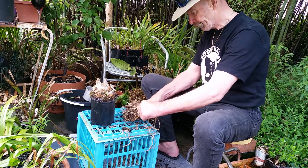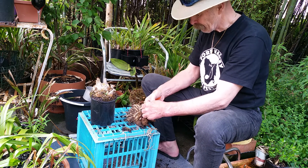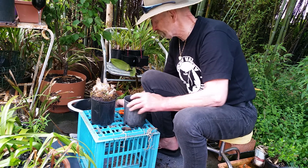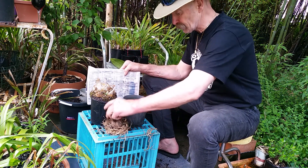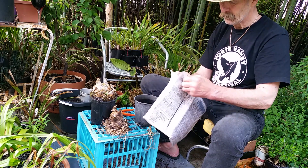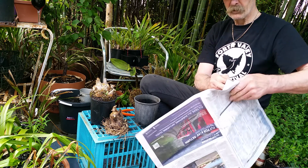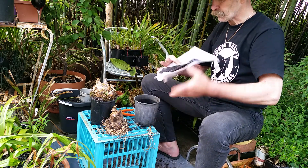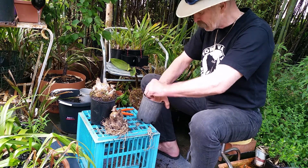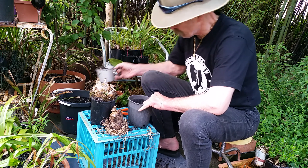Got fresh potting mix. Let's see if it's going to fit. Yep, perfect. A bit of newspaper in the bottom so all the potting mix doesn't fall through. Just one sheet will do. And it rots, but in the meantime it gives the plant enough time to settle in. It still drains without being totally waterlogged.